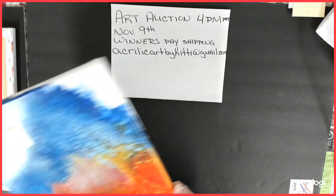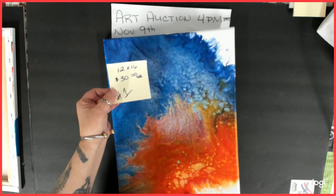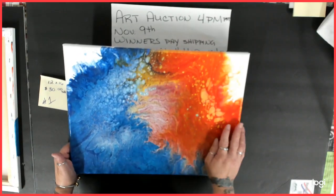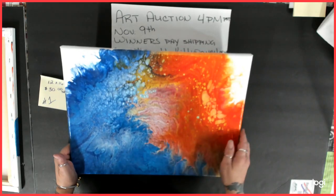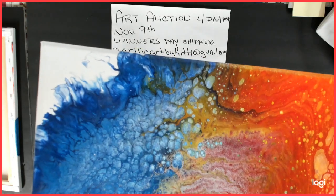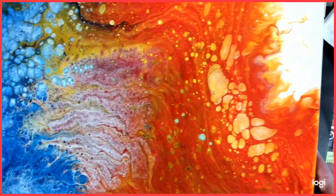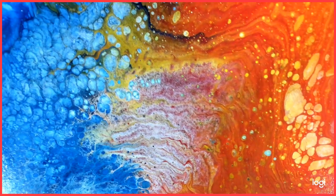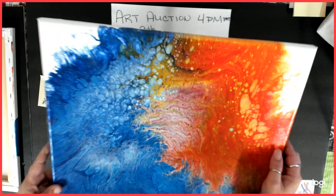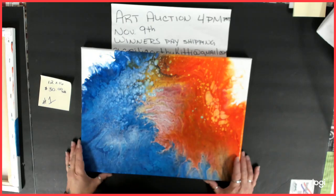Number one is a 12 by 16, starting bid is $30. This was a kiss pour and I used my airbrush on the corners to brush it out a little bit. Came out pretty cool — it's got some grains in there.